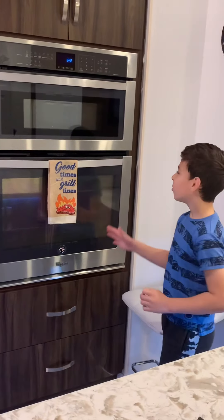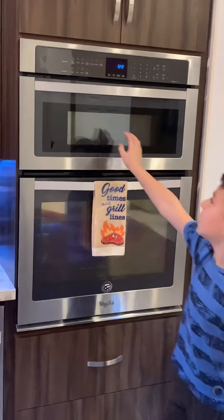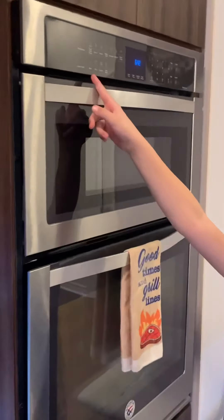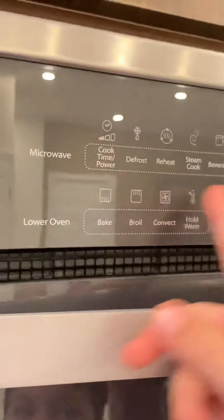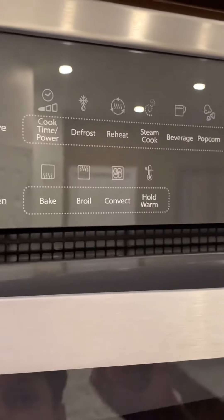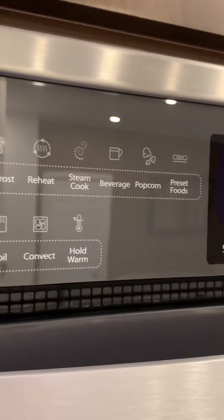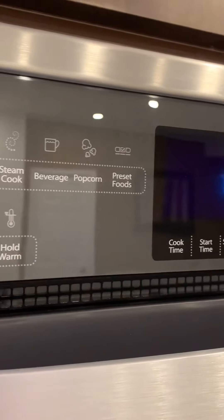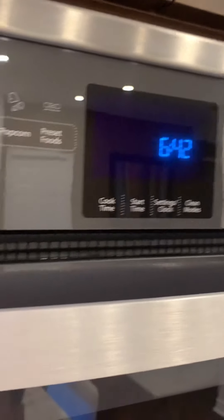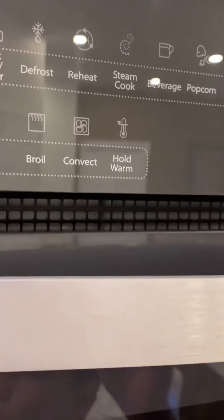Last but not least, we have a wall oven and microwave combo. They both have the same panel but are different types — this one's the microwave and this is the oven. For the microwave, you have cook time/power, defrost, reheat, steam cook, beverage, popcorn, and preset foods. For the lower oven, you have bake, broil, convect, and hold warm.